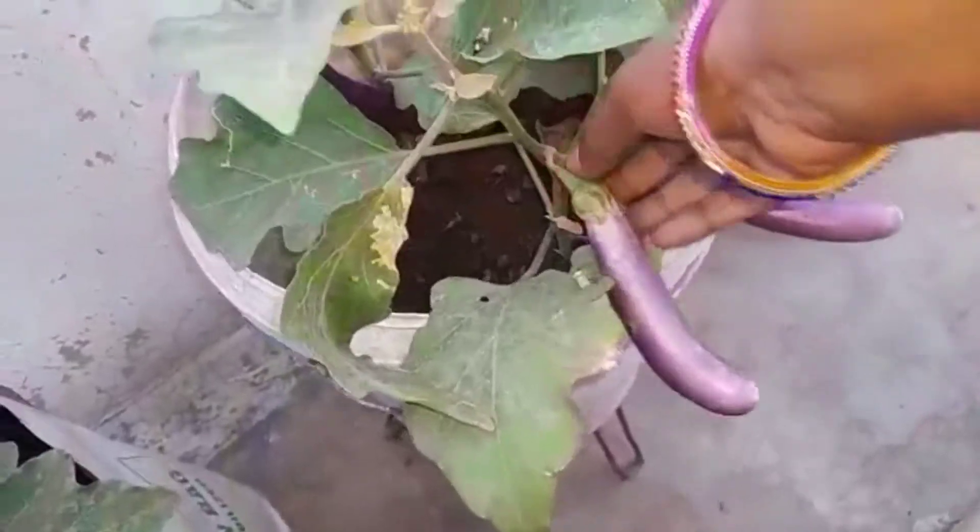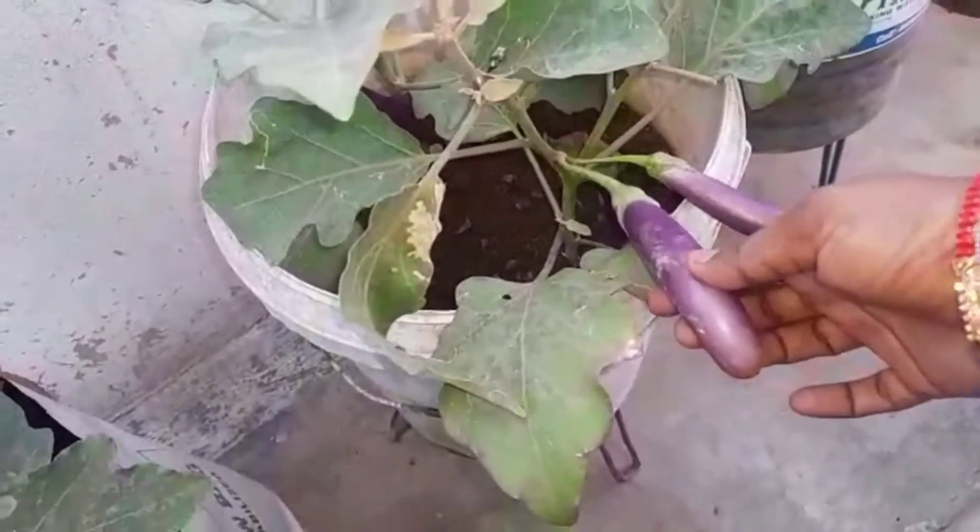Hi friends, welcome back to my channel. Today I am going to harvest for the first time. I am going to harvest the seeds.